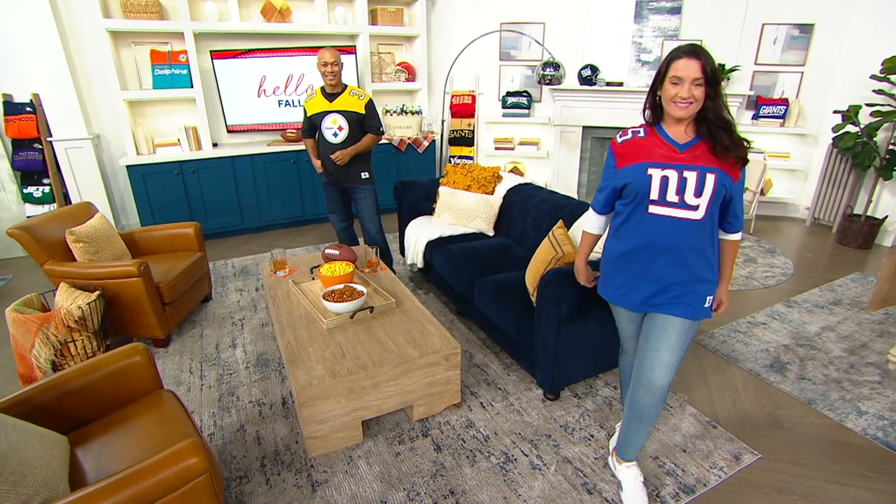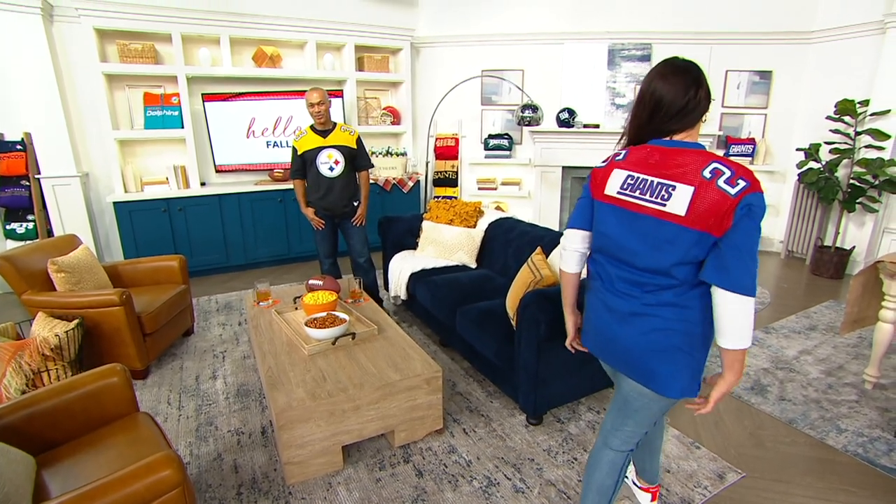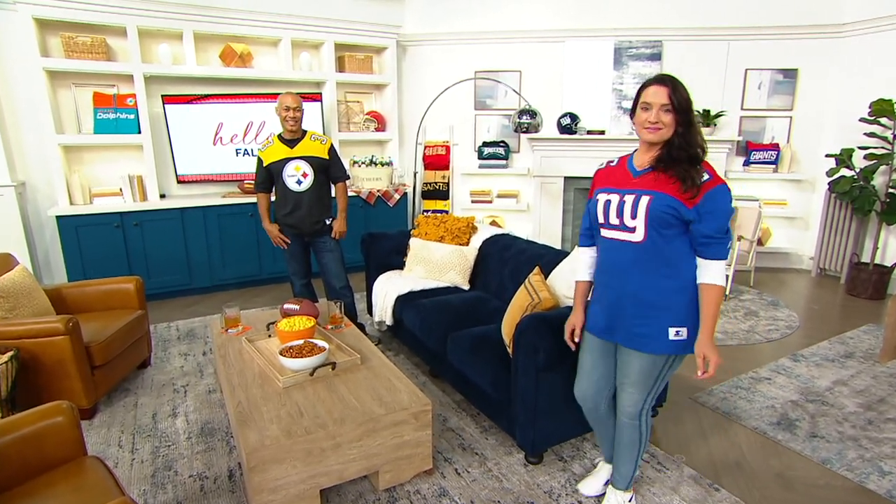We're talking about our short sleeve jersey tees. Now these are brand new today. You're seeing our models wear these. You're going to love these. It's great gift ideas.